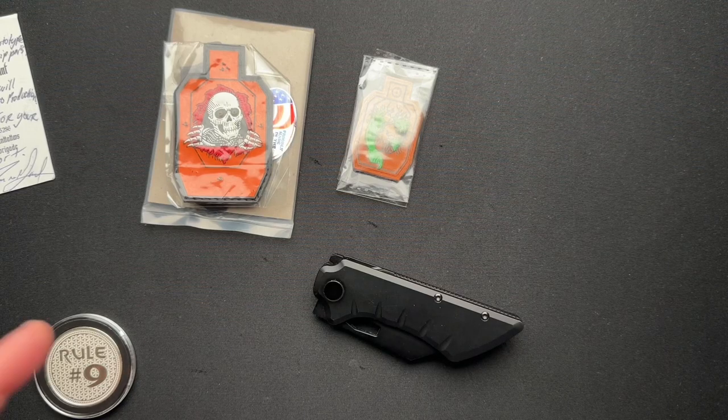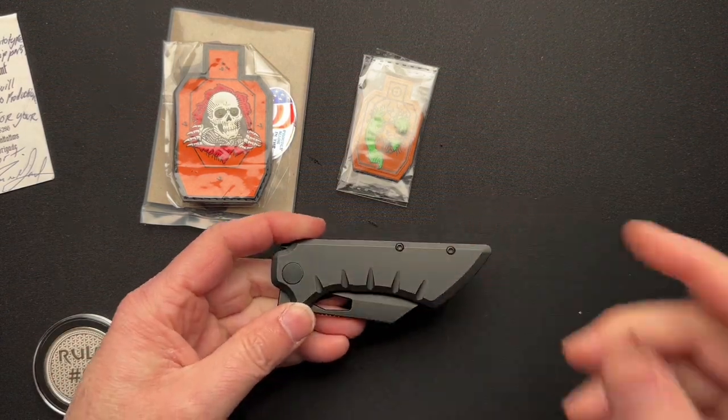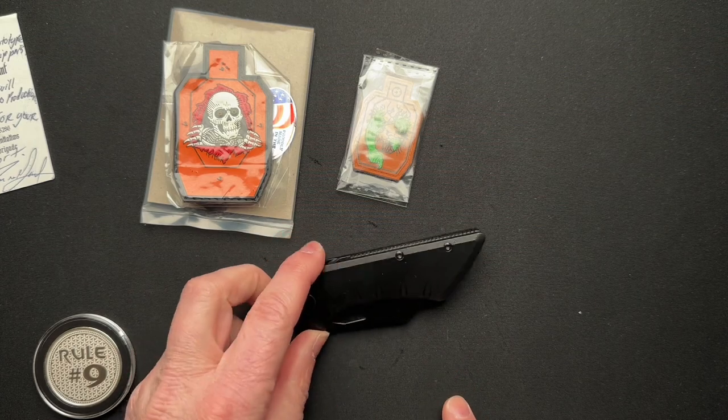What's going on, everyone? Welcome back. Today we're going to talk about a knife that you've probably never seen and you may never see again. Let's talk about this.